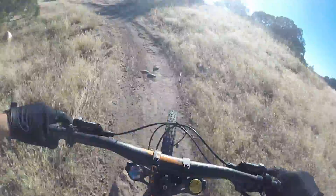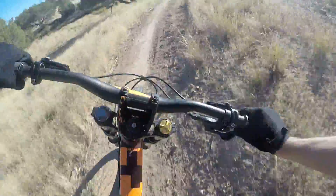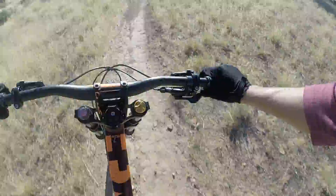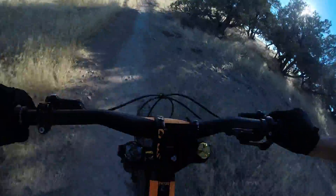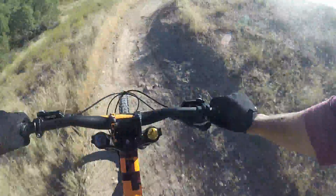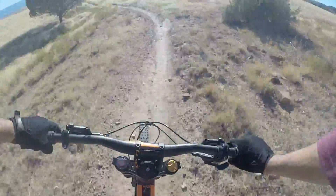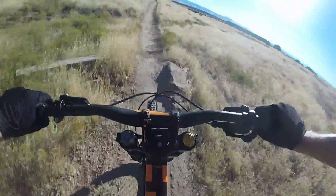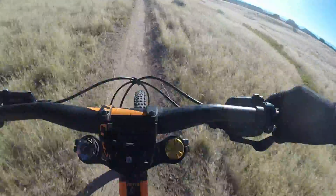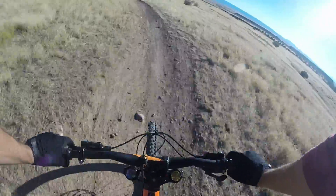Oh, it's tight — especially right after climbing up it. Pedal, pedal, pedal, pedal — stay off the brakes! Another one, another one, another one... yeah, uphill, uphill. I hate uphill, I'm sorry.